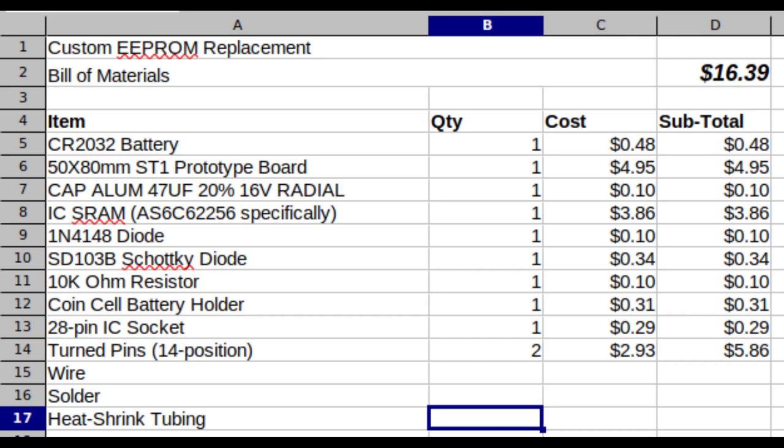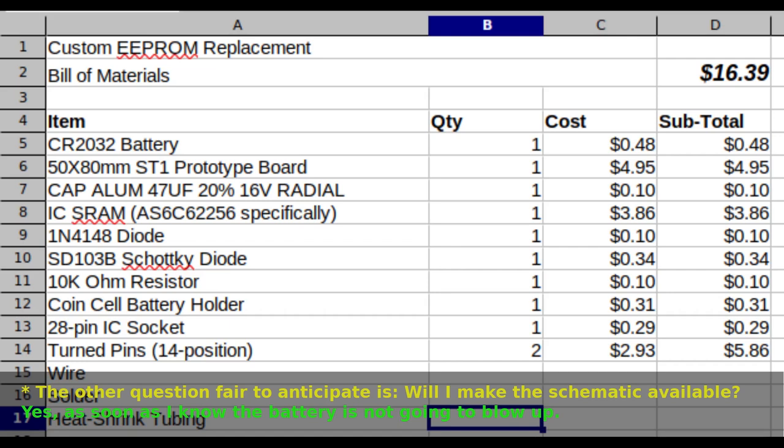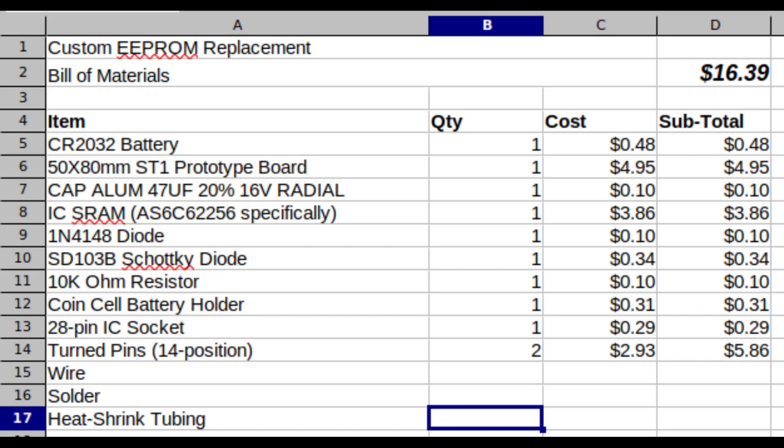It's fair to anticipate a question about cost and the bill of materials. My total cost if I were to buy everything today would be $16.39. A couple of callouts: the turned pins I happened to have from a previous purchase. The prototype board may be obtainable more cheaply depending on your source, and the SRAM can probably be obtained more cheaply as well. I'm looking at what a reputable vendor would cost. The rest are really just pennies, and I'm assuming you've got wire, solder, and heat shrink tubing.